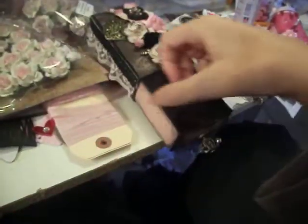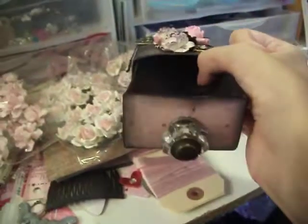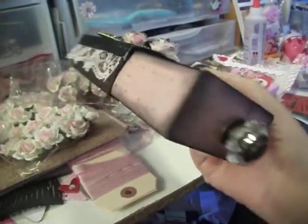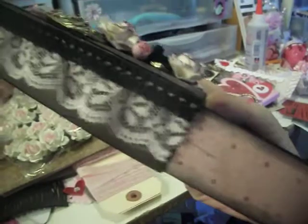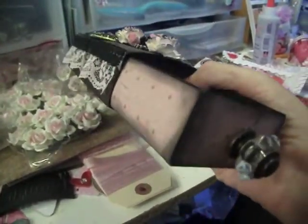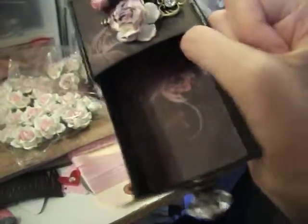And then on the front, I just adhered a knob — tin holes — I actually screwed it in so it's sturdy. And I used some paper from Close to My Heart. I have a friend who sells it and it's really pretty paper.